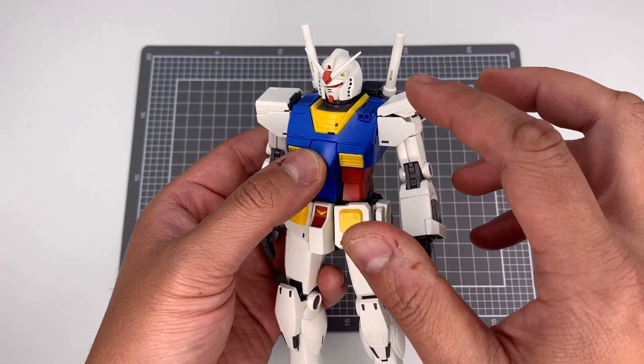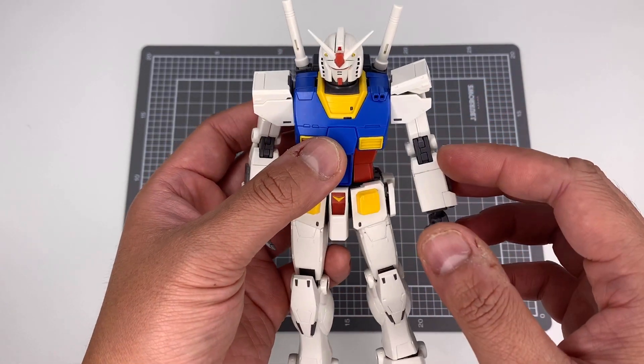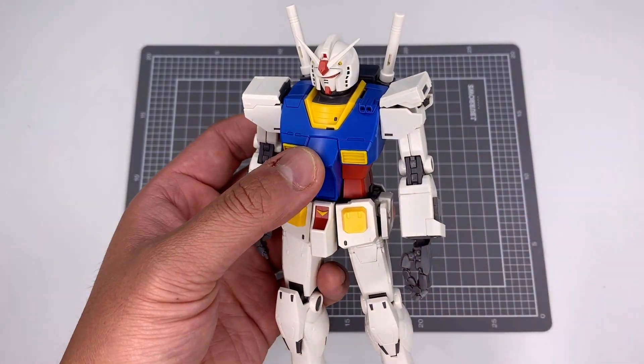Part one we're going to go through the main shoulder component, and then in part two we're going to go through the bicep and the wrist. Okay, let's go.